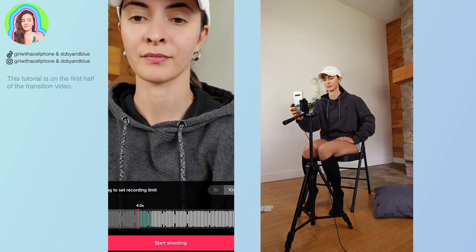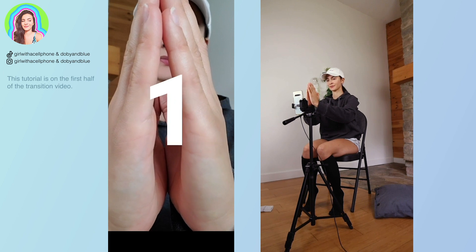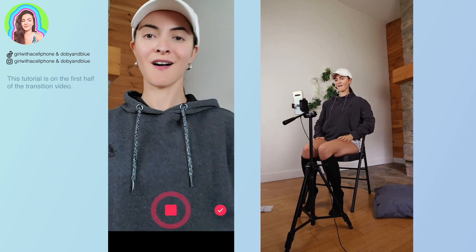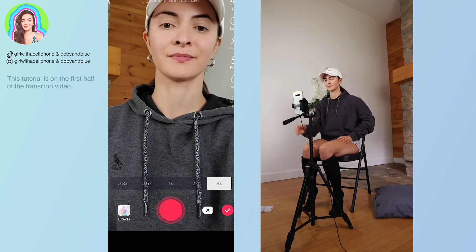For the next transition I put on a hat. I'm going to start with my hands opening up at the camera and then I'm going to end it by doing a neck circle or a head circle.